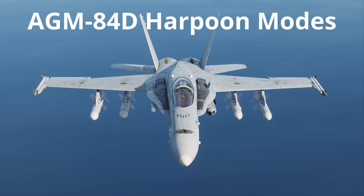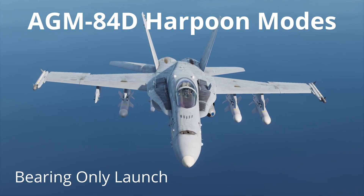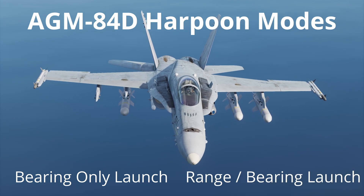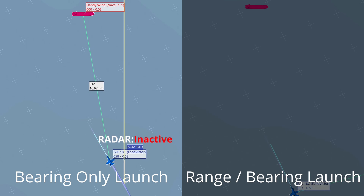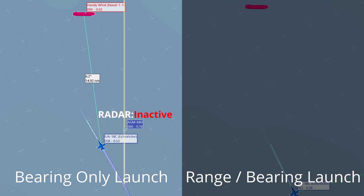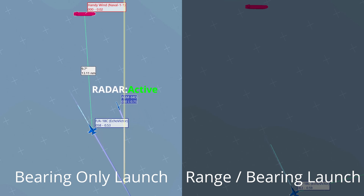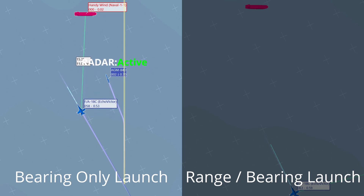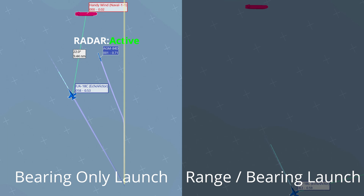Using the AGM-84D Harpoon against ships can be done in one of two modes: bearing only launch or BOL, and range/bearing launch or R/BL. When in bearing only launch mode, the missile will fly a set heading after launch before activating its terminal attack radar to target a ship within its seeker line of sight. This is less reliable than range bearing launch mode as the missile will lock onto the first ship it sees when it goes active. This can result in the wrong ship being targeted if the missile is launched into a cluttered environment.